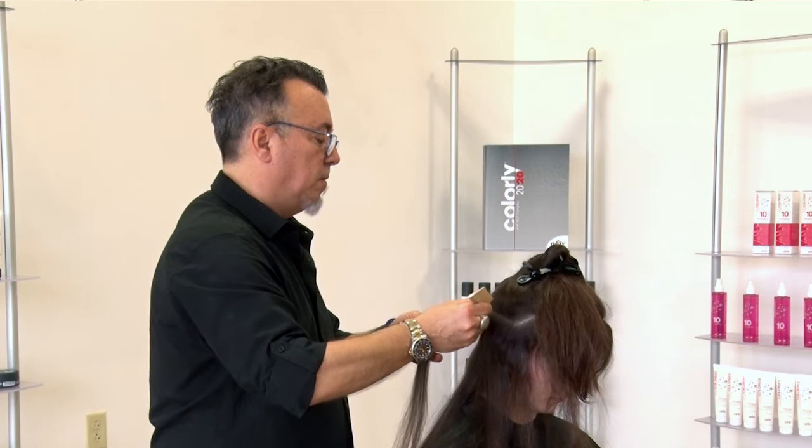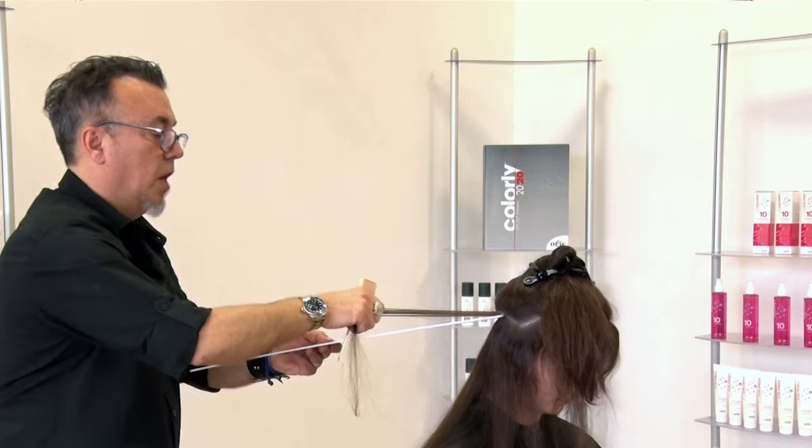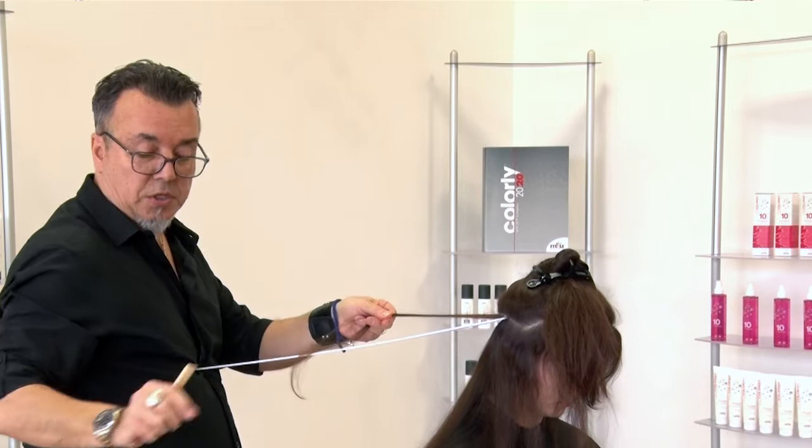We're going to take one section here and I'm going to weave the design — not very heavy, just some nice weave here. Then I'm going to take my paddle and place it right on the scalp and push it up. It's very easy to hold — it's force against force. So now watch this, this is our sun shades.